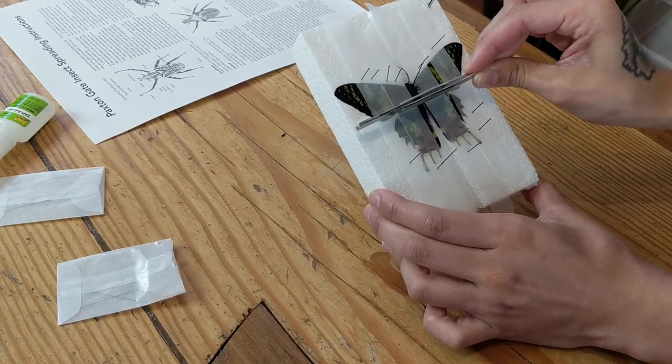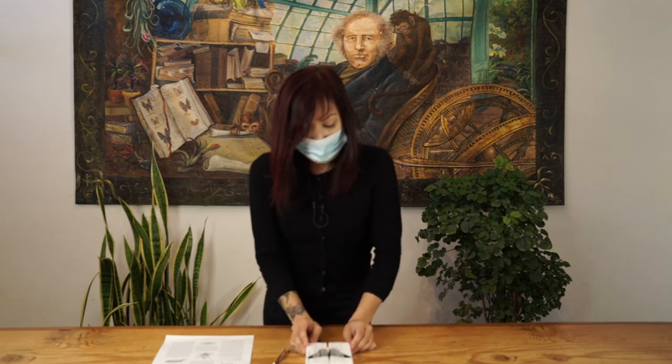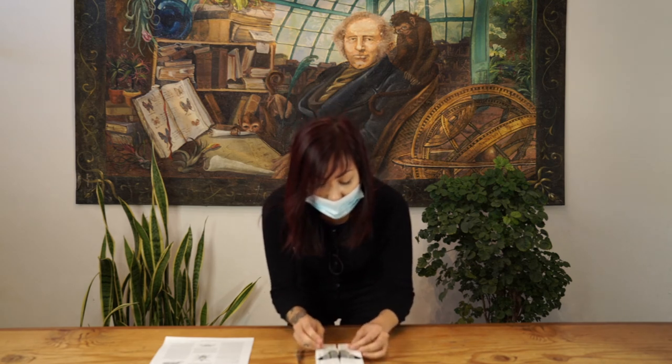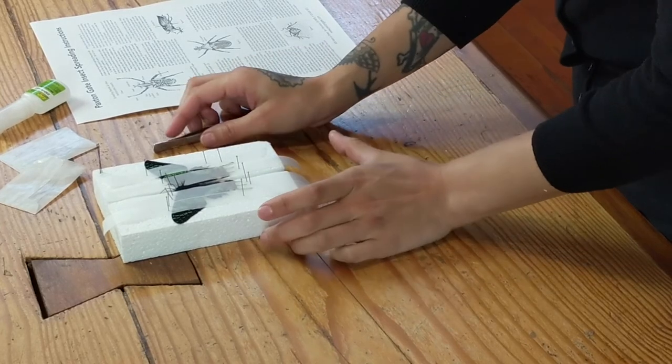Now that I am happy with the results, we will have to leave it alone for up to five days in a cool, dry place without any exposure to sunlight. This is known as the drying period. After five days, your insect will have hardened back up and maintained its shape, meaning the wings will have dried flat. You will then go ahead and remove the pins and parchment paper, and your insect will be ready for display.